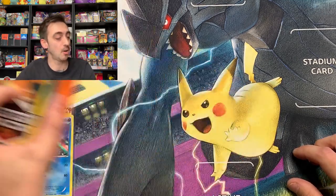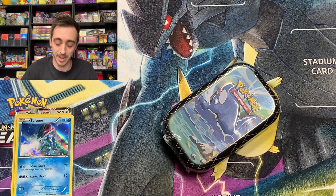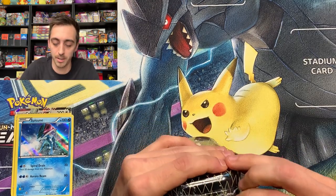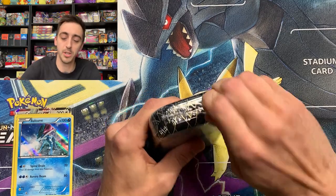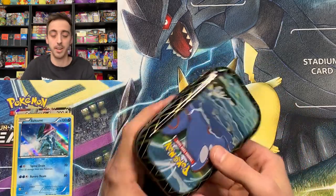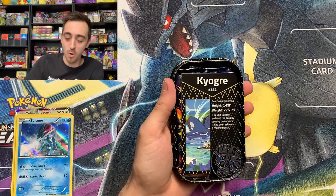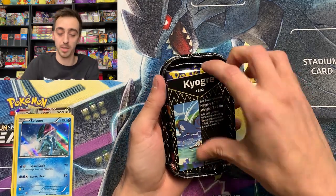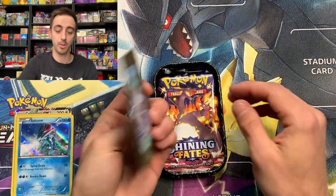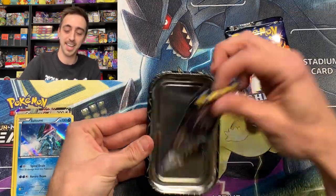We got one mystery pack left. Let's do one mini tin first. Get our Lucky Charizard pin here. These Shining Fates mini tins have that extra plastic around them that some of the newer tins do. Kyogre mini tin — gonna give you a coin and this little Kyogre card. This has all the artwork on it. Two packs of Shining Fates: a Charizard pack and a Corviknight pack.